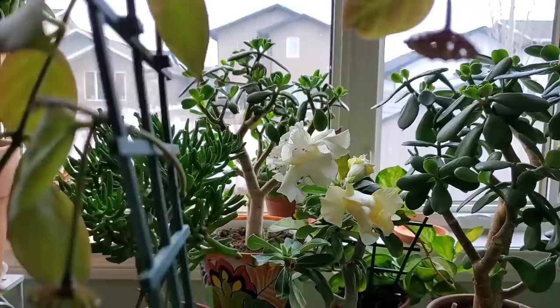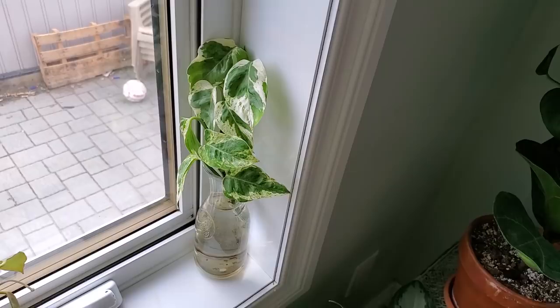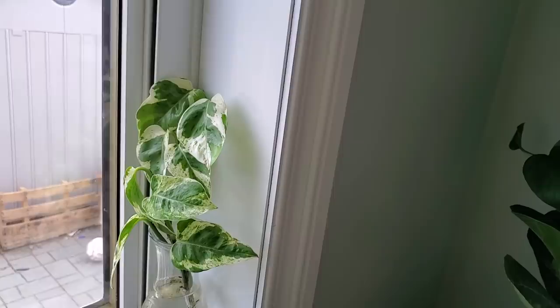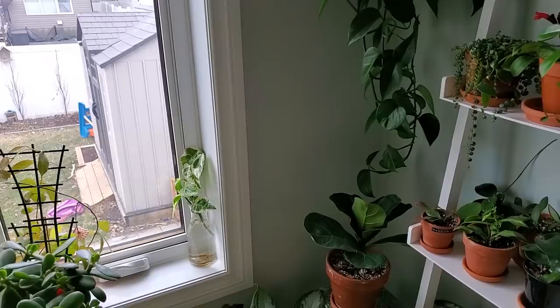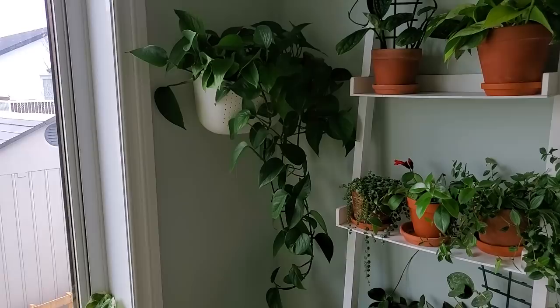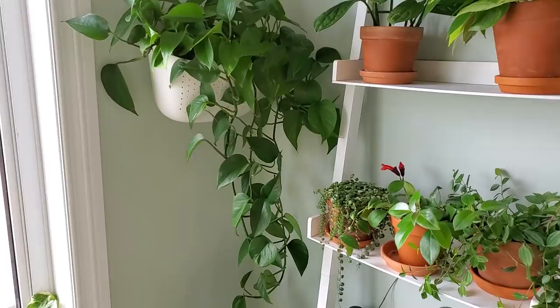Back here is a Pearls and Jade Pothos — I'm trying to get it to climb up. I just cut it out of its original pot and stuck it in water to re-root it, because I want these leaves to grow upwards so they get larger as they grow. Here is my Jade Pothos in my Wally Grow. This one grows like crazy — when I first put it in it had no trailing vines, but within the last couple of months it's pumped out a ton of new growth and is finally cascading down.